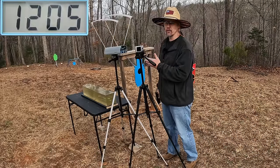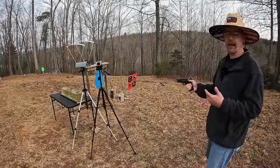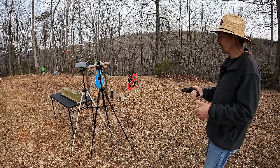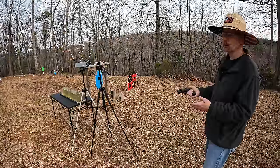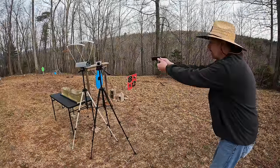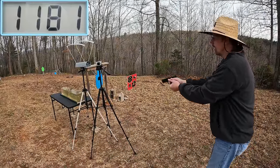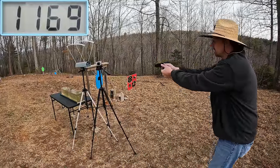The three round average on the 115 grainers was 1205 feet per second when it claimed on the box 1185 - so exceeded what the box claimed, I really love it when that happens. Alright, here we go with the 124s - these were claiming 1165. After seeing the 115s I expect these to exceed that also. These 124 V-Crowns are actually my personal carry rounds in a couple of my different tools. Let's see what we get: 1181, 1169, and 1156.